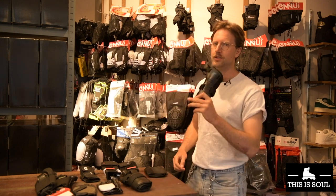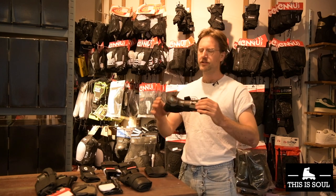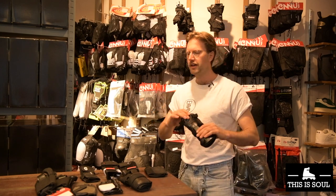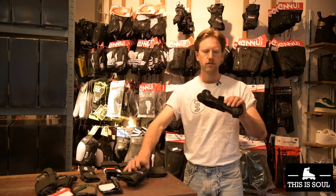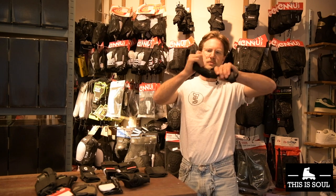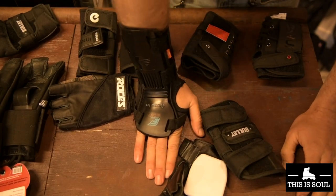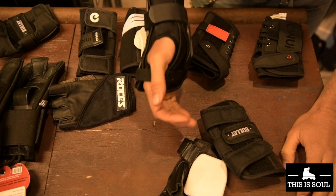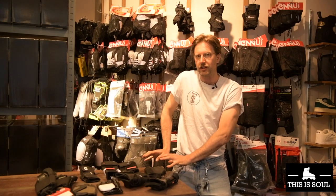There's actually a new wrist guard on the market called the Flex Meter. It's similar to a standard wrist guard but has built-in flex so that if you fall, you can still do the 90-degree angle with your hand to perform the perfect mermaid falling technique on your side.